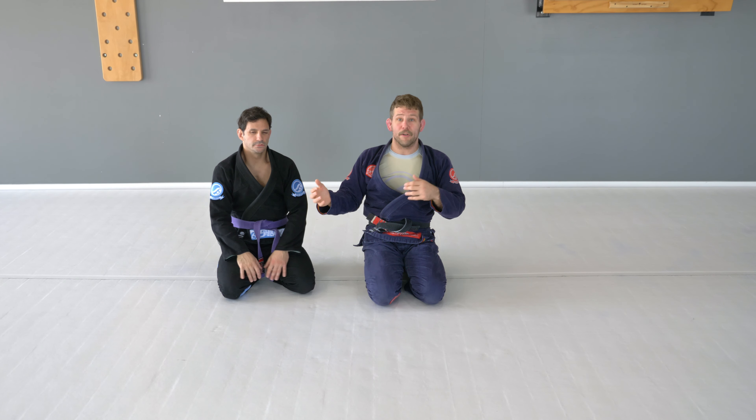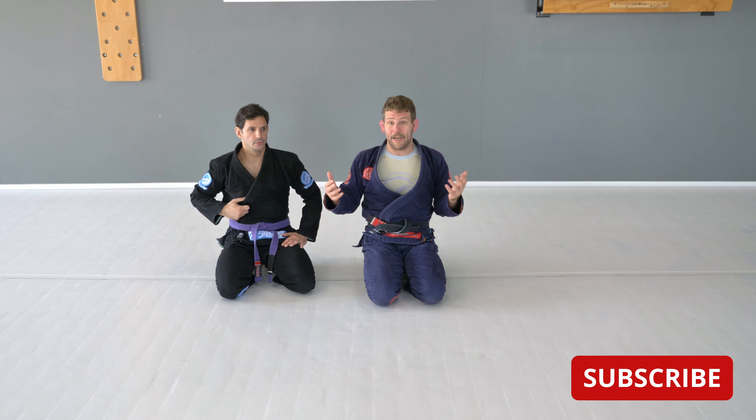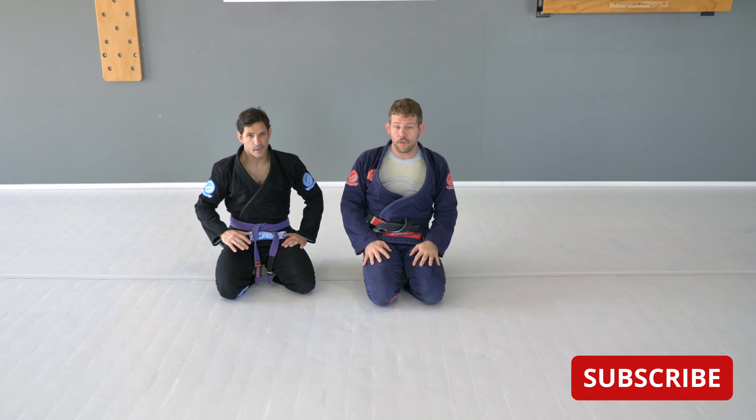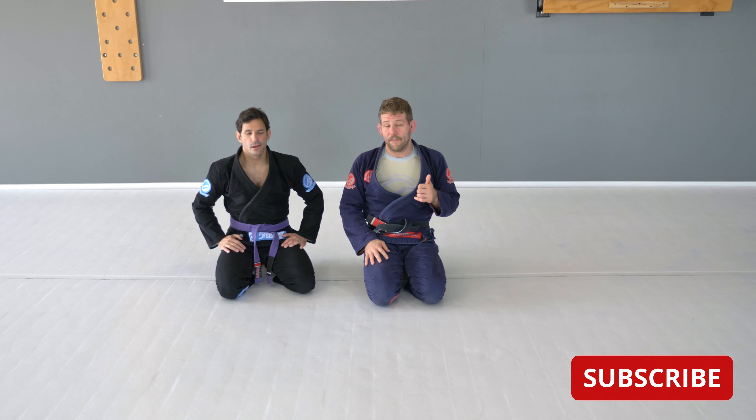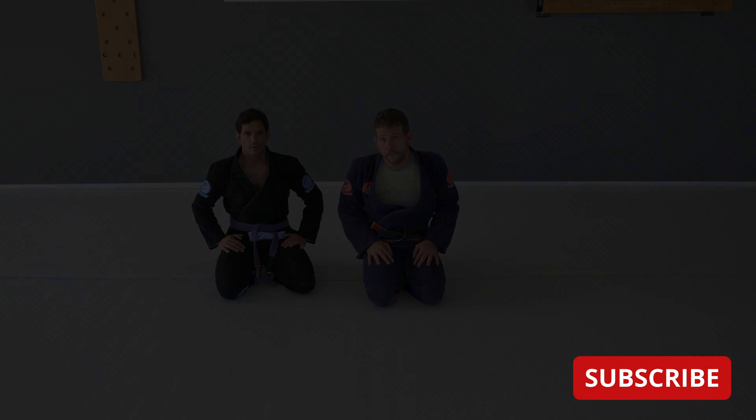Once you get good at getting that V structure in and that X on the leg, it's very, very hard for him to keep me flat, and very hard for him to try to jump around me. I've created enough space between our hips that I can get to any type of open guard, or try to get back to my feet if it's more of a self-defense situation. I hope you like the escape — give it a try. Remember to like, subscribe, and share. Thank you guys.